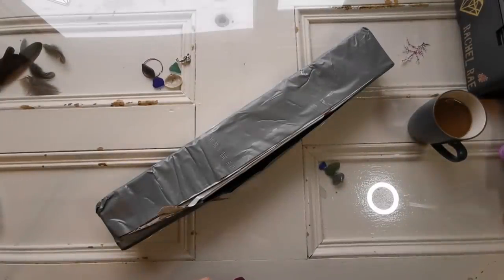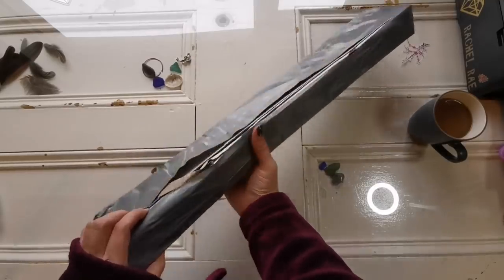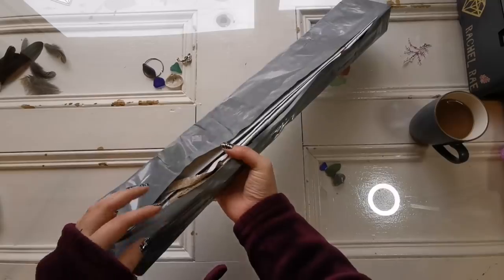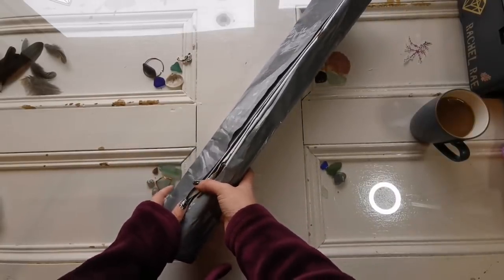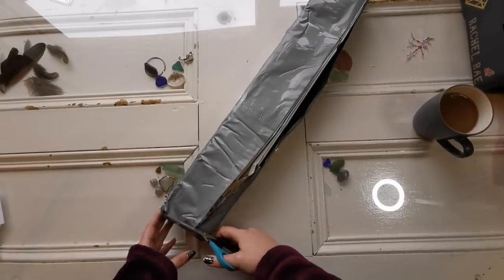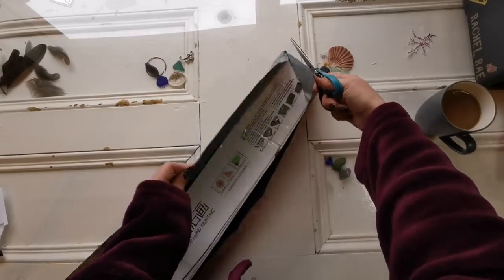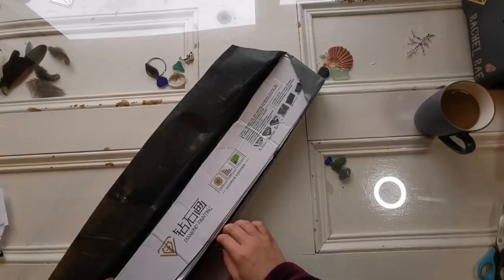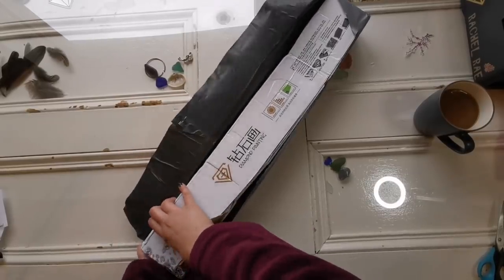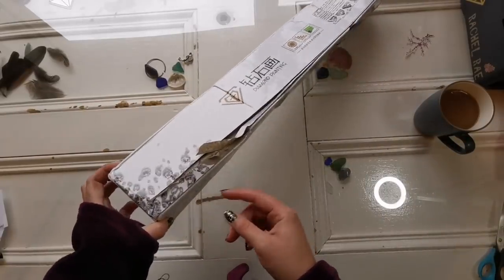Hello everyone and welcome back to my channel, it's Rachel Ray here. Today I have something pretty exciting, though I'm a little worried about it — it came delivered in a way that's kind of falling apart. This is from the Kien Zahui store on AliExpress. Quite a few people have recommended I try this store because they supposedly have poured glue canvases. I browsed their selection for a few days and had trouble finding something I liked because a lot of the aesthetic is very Asian-inspired.